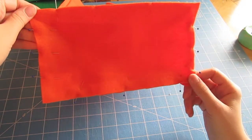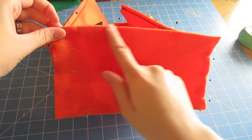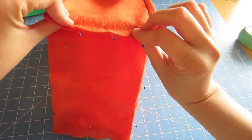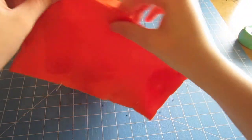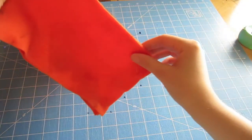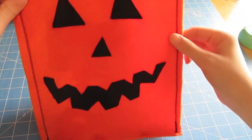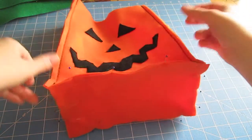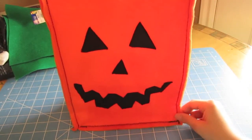I already pinned mine on, but you're going to put wrong sides together and match up the edges all along and pin it. Then sew all the way around the same way you sewed the side edges. When you're done sewing, the bag should be able to sit up all by itself just like this.